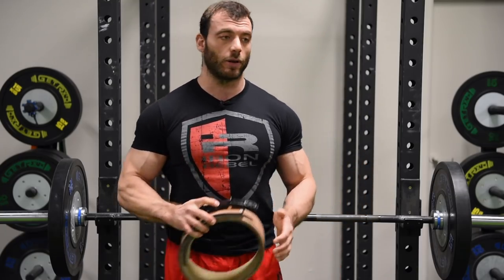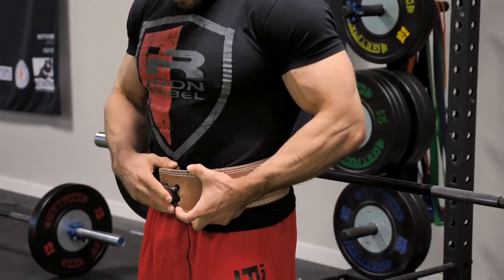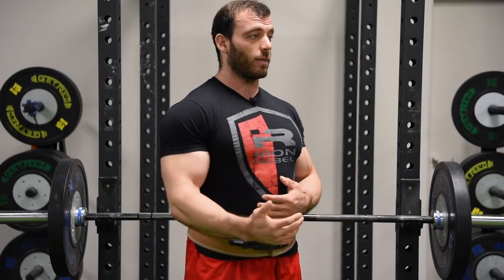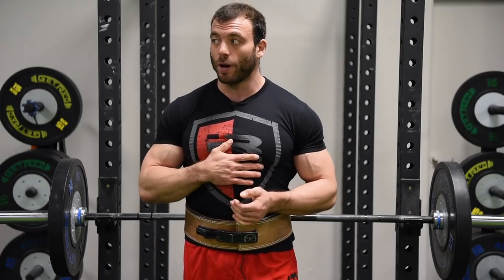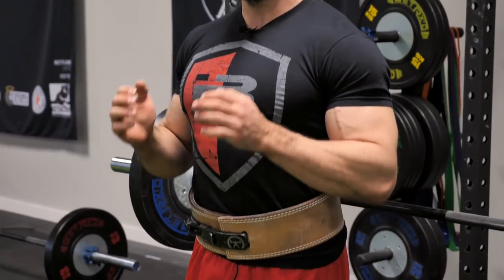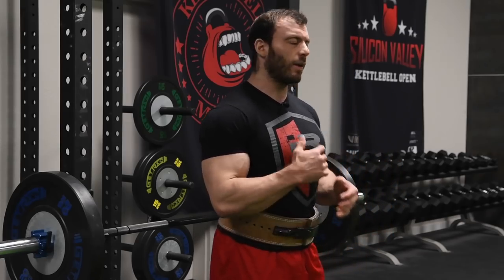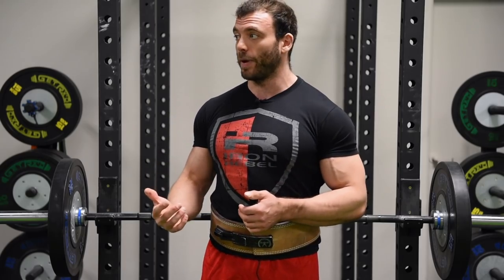But it does matter where you put the belt. I have a pretty short torso, so I like to put my belt very low, almost right above my hips — sometimes it even digs into my hip crease. Other people, especially those with longer torsos, prefer the belt up a little bit higher, right around the belly button. Both work — there's no one right answer. If you struggle to engage your lower abs, it's helpful to have the belt a little bit lower. If you struggle to engage your upper abs or keep upper back tightness, keep the belt a little bit higher. Go with what's comfortable and experiment to find what's right for you.